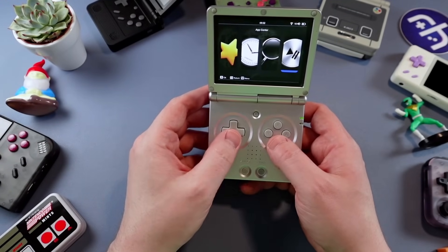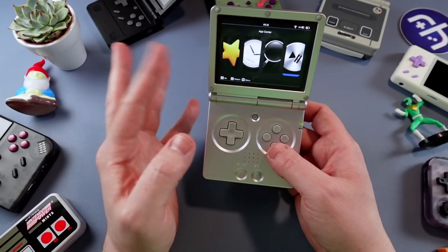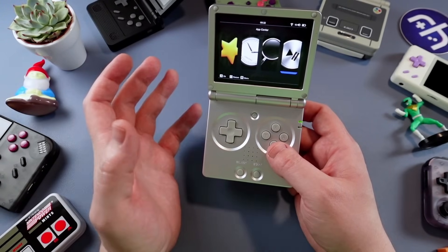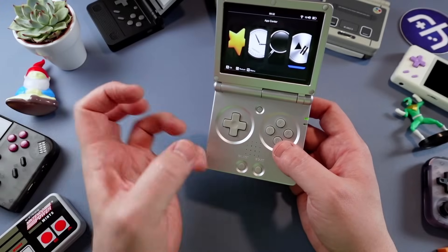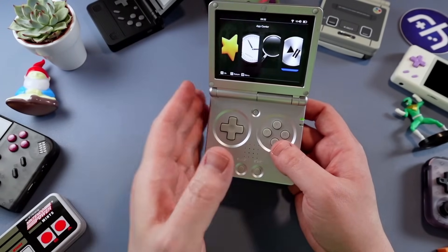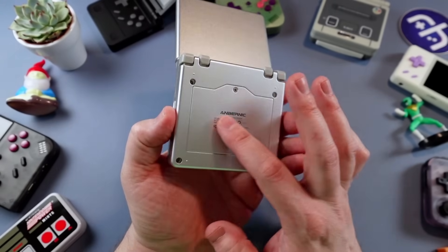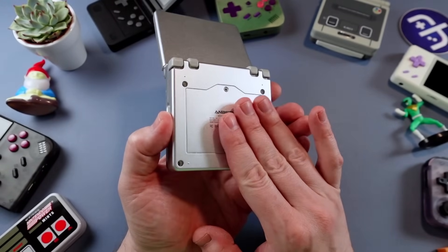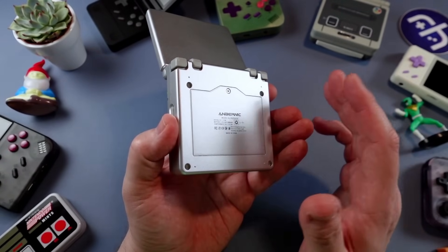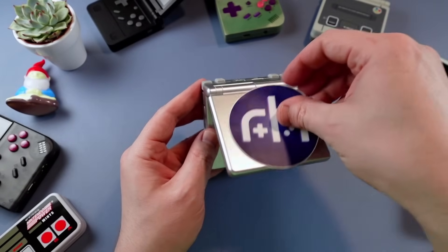I want to talk about the face buttons and D-pad again. I did find it kind of crampy and fatiguing the first few hours, but as I've been taking breaks and trying it again, getting into the mindset of these dome switch buttons — not too bad. A little bit warm though. The battery sitting right over the CPU doesn't help, so if we can get some sort of mod to isolate the battery, that would be great.